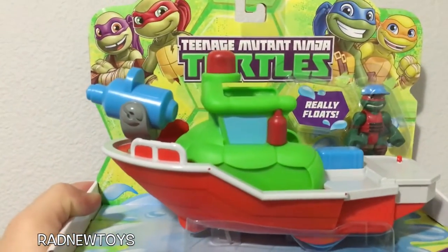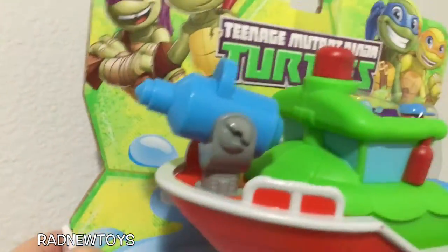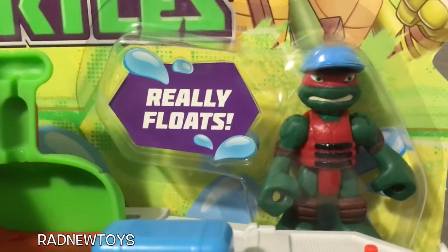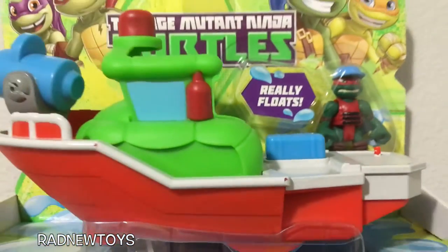It's a fire rescue boat and if you press that blue button in the back, this really shoots water. It is so awesome. And it also comes with Captain Raph back here. That is so cool. And this thing really floats.